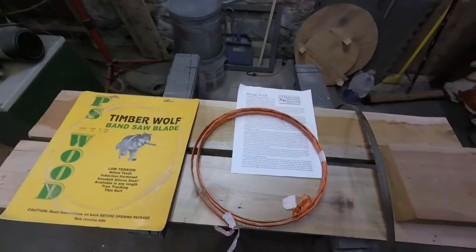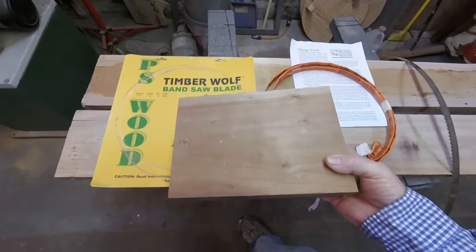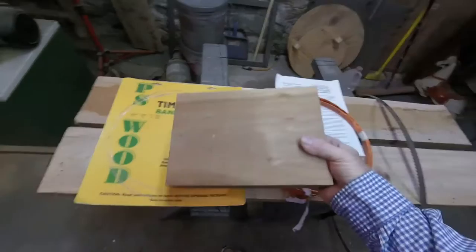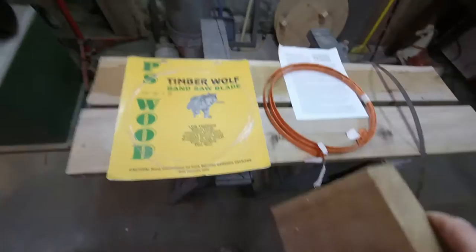I'm going to be using a piece of six and three quarter inch cherry. I've got the Wood Slicer ready to put on, but on the saw already I have the Timberwolf, so we're going to start with the Timberwolf. I'm going to do this in actual time — you can time it yourself to see how long it takes to cut through this block of wood. I'm not concerned about getting it perfectly square; I'm just concerned with the cutting speed and what the wood looks like after it's cut.